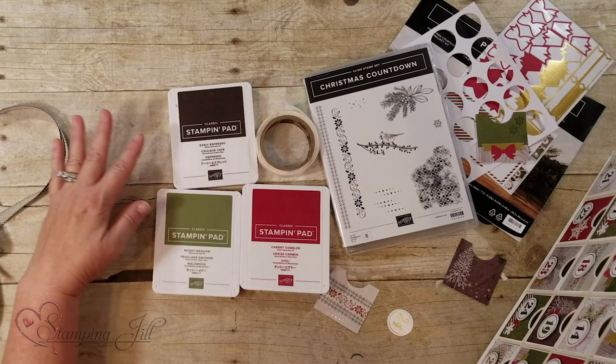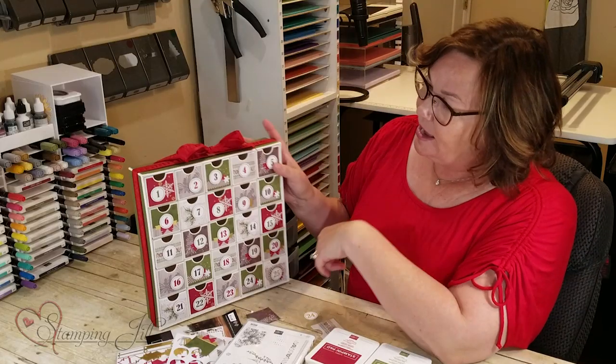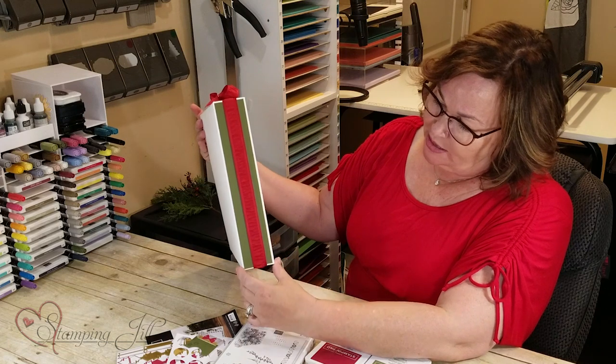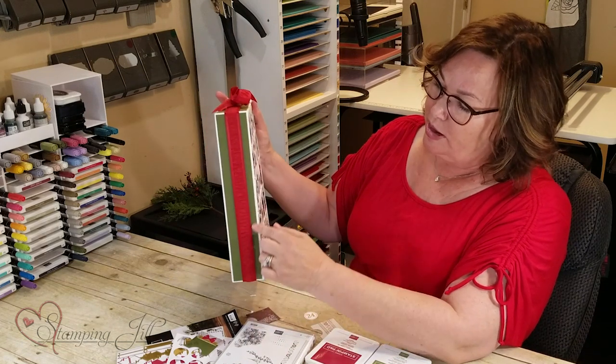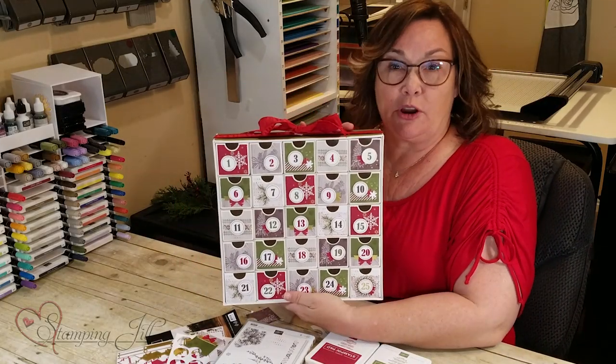You'll have to have your own stamp pads and these are the three colors that you'll use. I added a 2 inch by 11 inch piece of cardstock to put all the way around it and I added the ribbon for a nice touch.